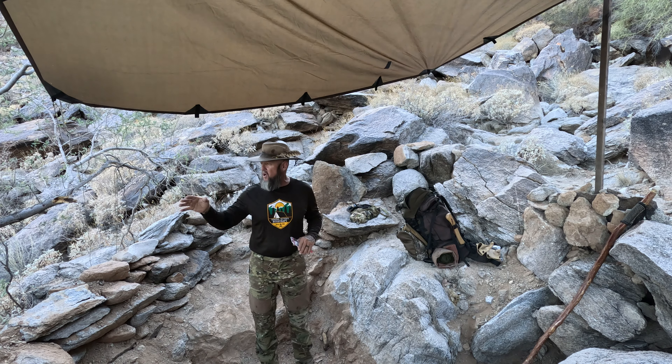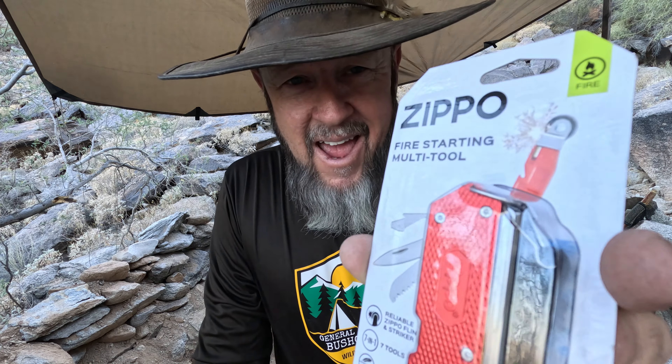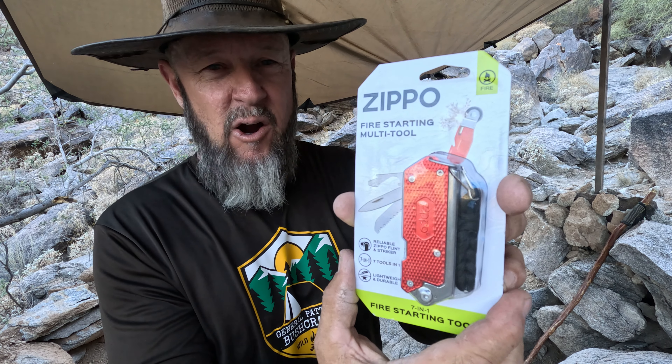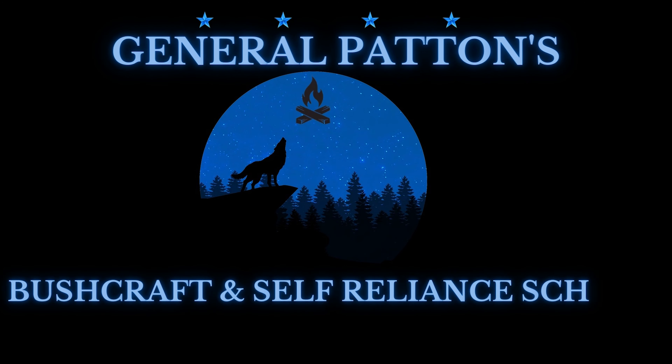Well hello YouTube, Steve Patten with General Patten Bushcraft, back with you. I'm back out in the bush, up at Rock Cabin just above Rock House, just above First Water. I practiced my tarp setup and put a little frame up for it so it's easier to set up each time I come out. I got a special treat — I got this Zippo fire starting multi-tool. I got it on sale at Sportsman's Warehouse for 14 dollars. Stay tuned, let's see how this thing works.